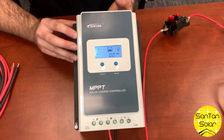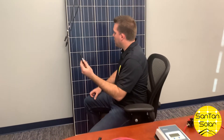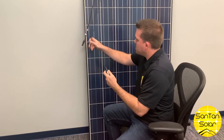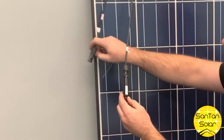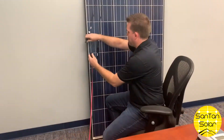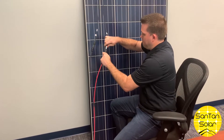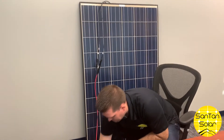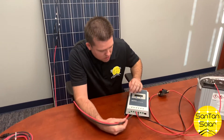Eventually, once we hook up the panels, we'll be able to see what we're getting from that. Now we're going to go to our panel. We have our inline fuse — this is a 20-amp fuse for this. We're going to go ahead and plug this in on the positive MC4 connector, then bring over our extension cable and feed our cables into the charge controller.